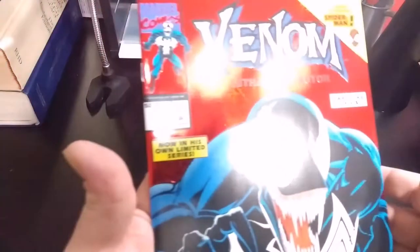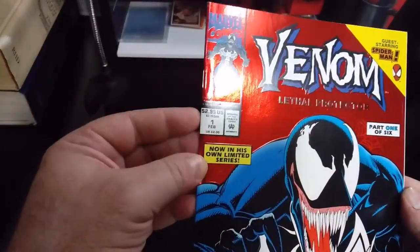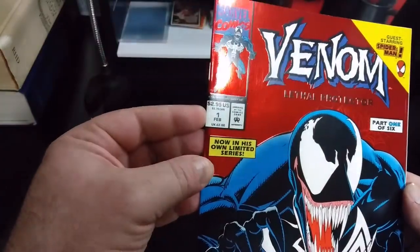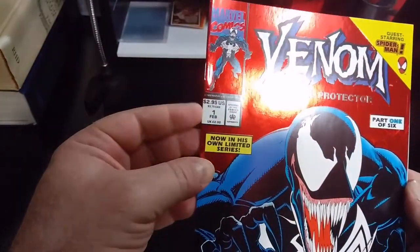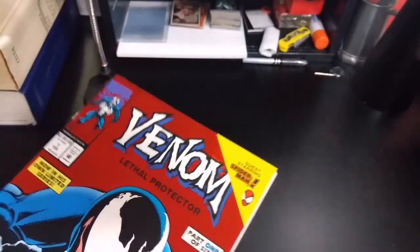Next comic on my list of ones to press today — we have Venom Lethal Protector number one. It's because of this right up here; it's gotten all wonky from sitting in a box for too long. So I am going to get this thing ready and get it pressed.